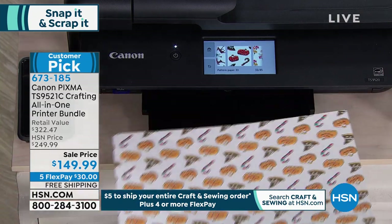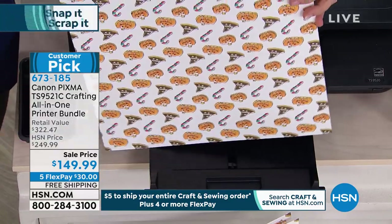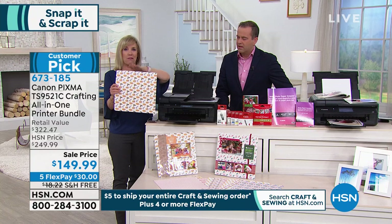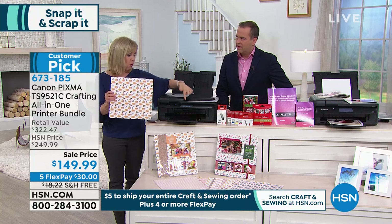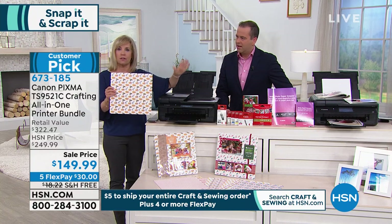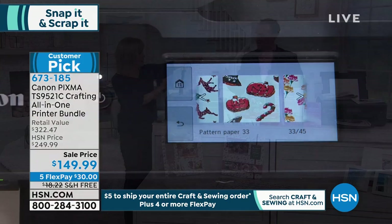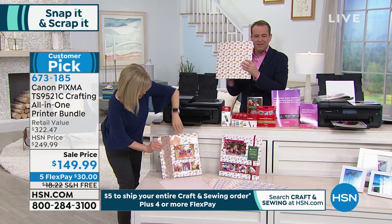Here we go — this is live instantly. We printed out a 12x12. This is one of the 45 templates that's on board. They have all different themes — summer, checks, hearts, all kinds of fun stuff. And that's card stock. I had it upside down — that is unbelievable.